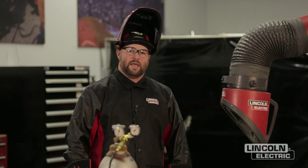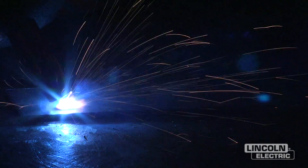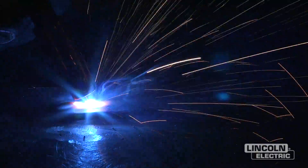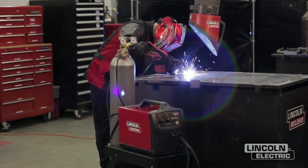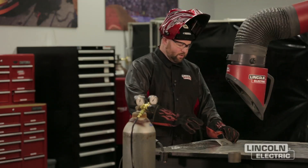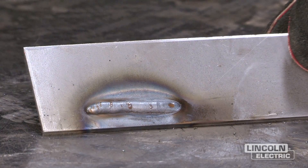The next variable we're going to look at for troubleshooting GMAW welds is travel speed. I've got the machine set according to the door settings for the 10-gauge material. With that set, I'm just going to control my travel speed. Going too slow for this particular weld, you can see that the weld puddle is really piled up — our travel speed for this particular material was too slow.